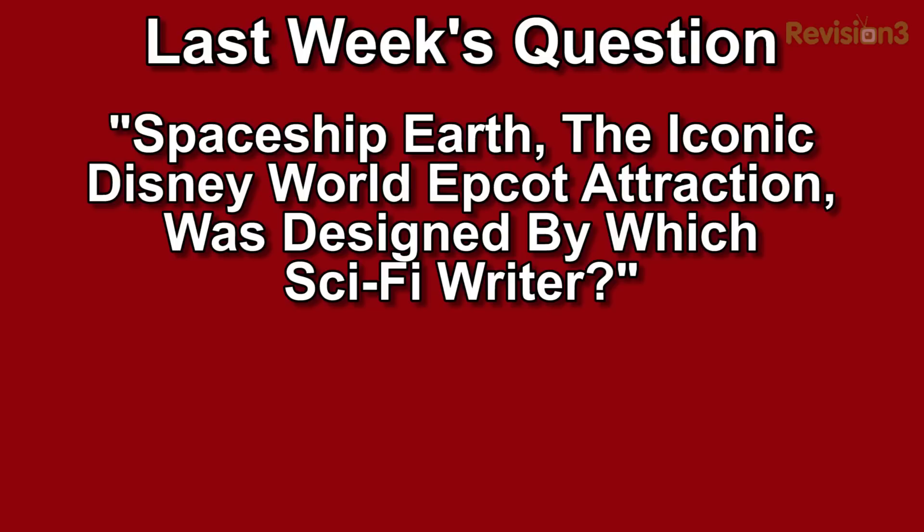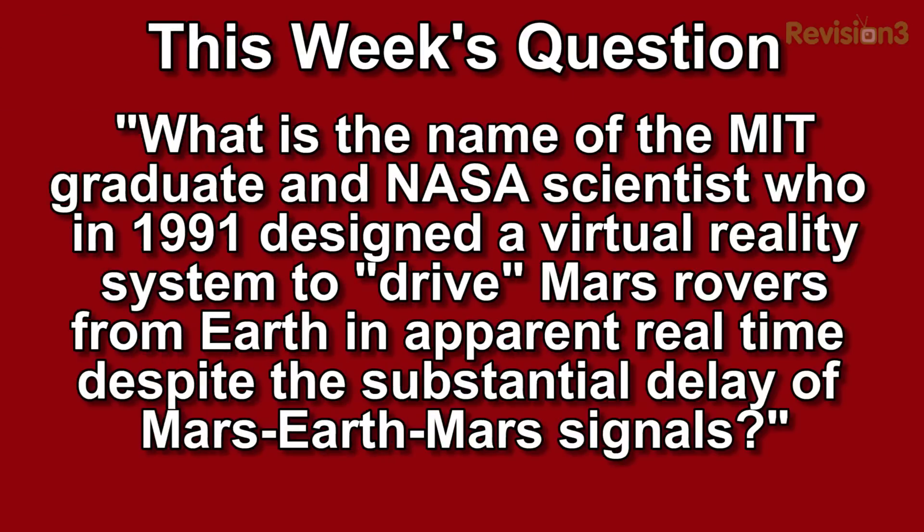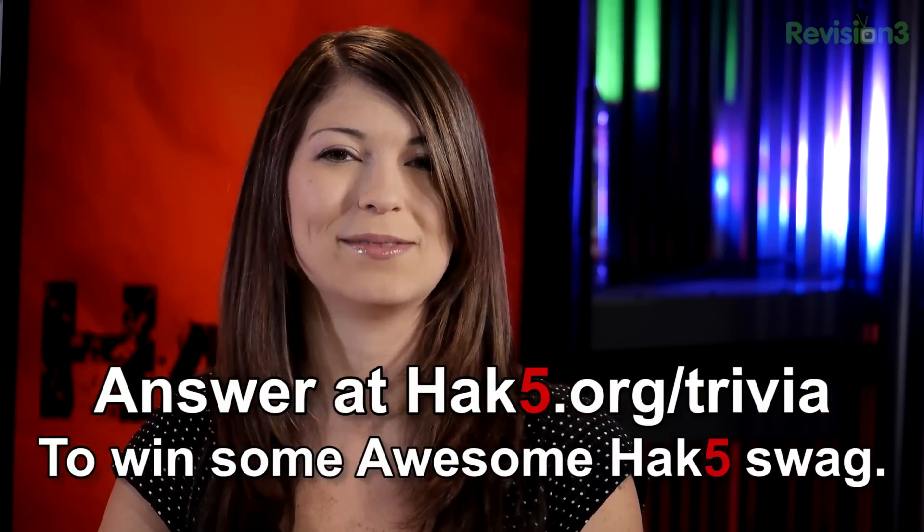Now it's time for the trivia question of the week. Last week's trivia question was: Spaceship Earth, the iconic Disney World Epcot attraction, was designed by which sci-fi writer? The answer was Ray Bradbury. This week's question is: What is the name of the MIT graduate and NASA scientist who, in 1991, designed a virtual reality system to drive Mars rovers from Earth in apparent real time despite the substantial delay of Mars-Earth-Mars signals? You can answer at hack5.org/trivia for your chance to win some awesome Hack5 goodies.